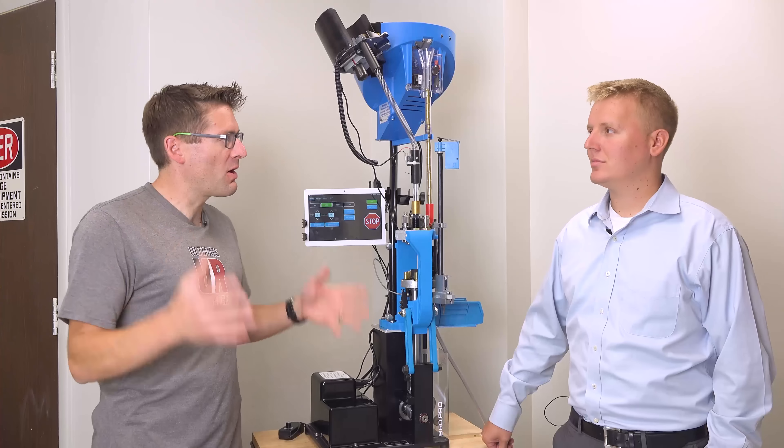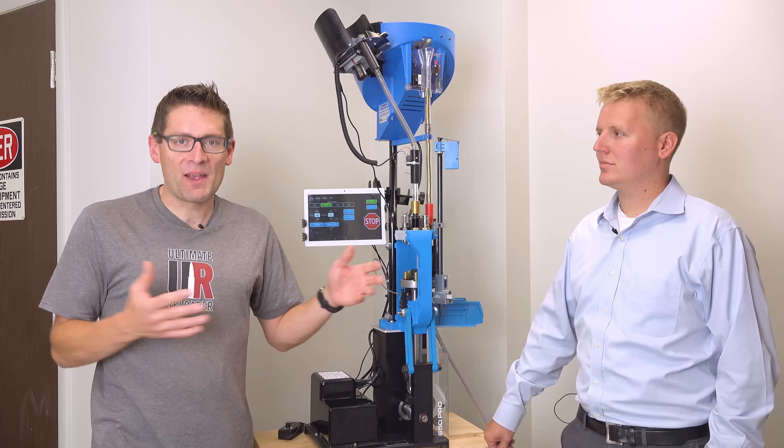Gavin Gee here from UltimateReloader.com. We're here at Mark 7 headquarters, and I'm here with Spencer Carroll yet again.